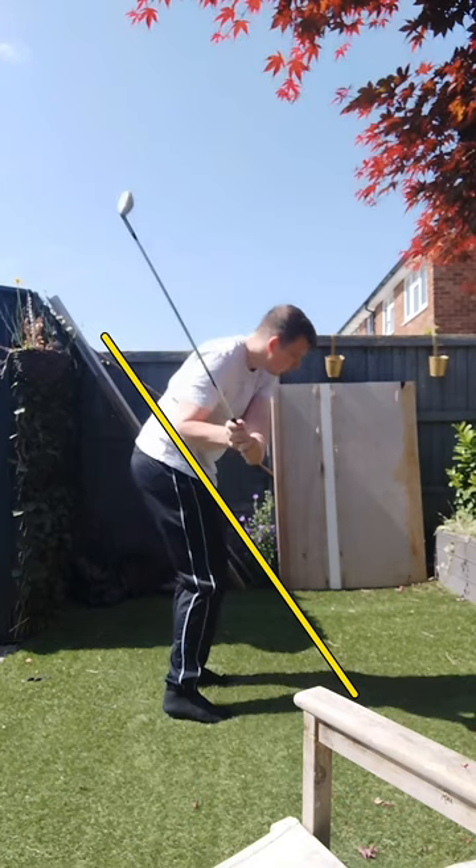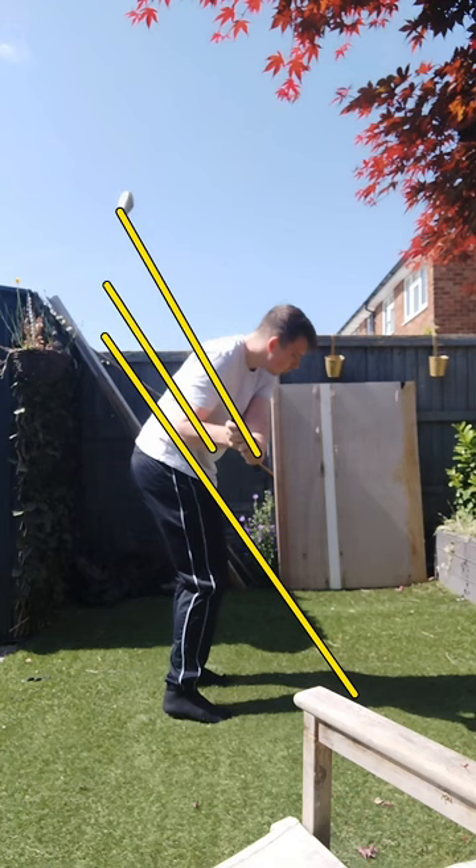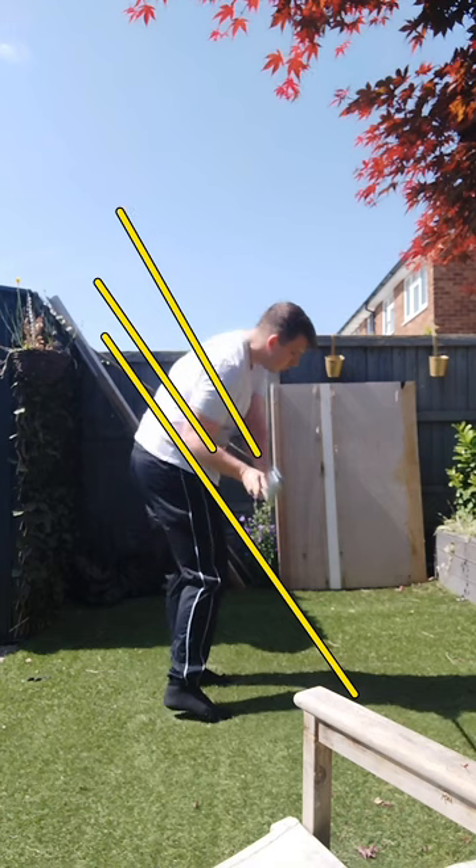Your transition — as you bring the club down, the shaft of the golf club is a little bit on the steep side. The shaft of the golf club should be somewhere in this zone, and that would allow you to swing from the inside out. But because of that steep angle, you're going to see how the club face kind of gets out in front of the hands there.